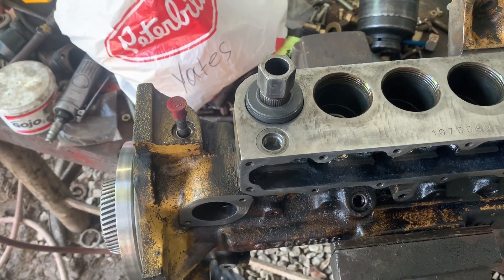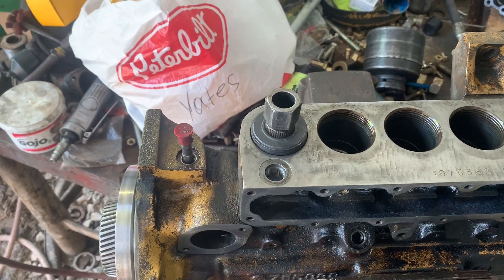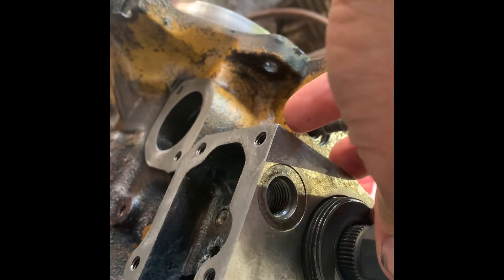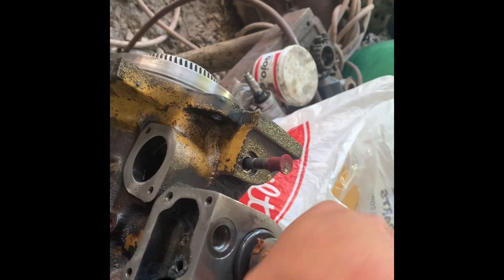That tightens up, torques to — I believe, don't quote me on it — 180 or 190 foot-pounds, but they go tight. Let's try it here and see. 190 foot-pounds. Maybe 180. I can't remember, but we're going to go 190.